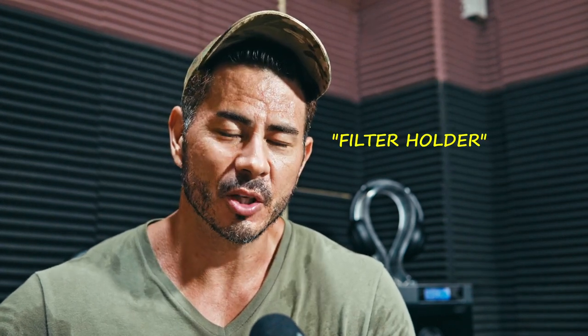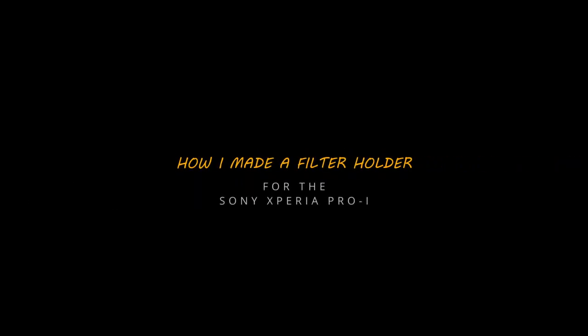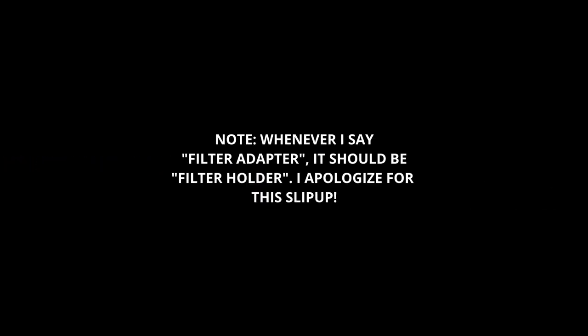Hi everyone! My name is Coach John and I am a personal trainer that makes YouTube videos on health and fitness. You must be wondering what is a personal trainer doing a DIY for a filter adapter on a smartphone, especially on the Sony Xperia Pro-i. Well, because I use Sony digital cameras, mirrorless cameras and smartphones to produce a lot of my content, when I want to do video outdoors in bright conditions — especially during my hiking vlogs or similar outdoor type vlogs — an issue that I experience is overexposure of my videos.